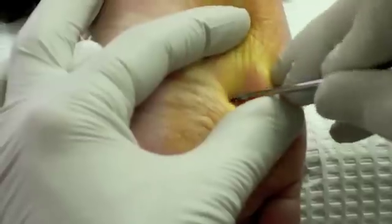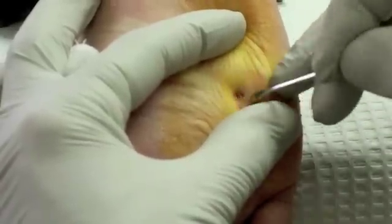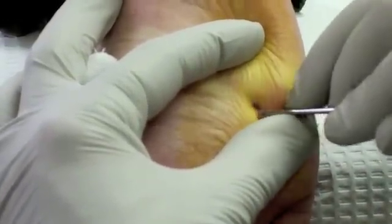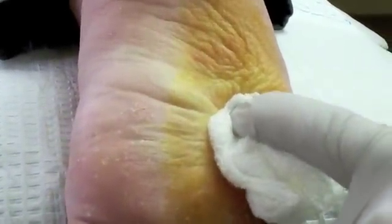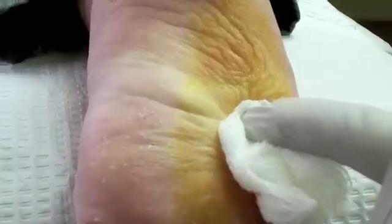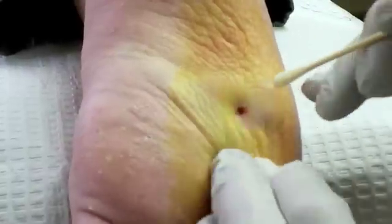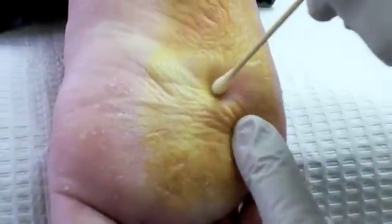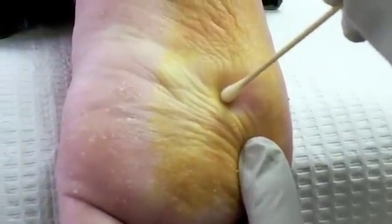I like to clean that whole area out — we don't want to leave any of that tissue behind. We'll put a little chemical medicine on it, a little bit of phenol to kill any remaining wart cells that might be there.